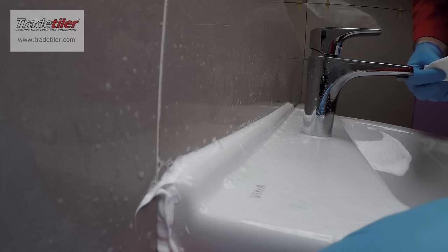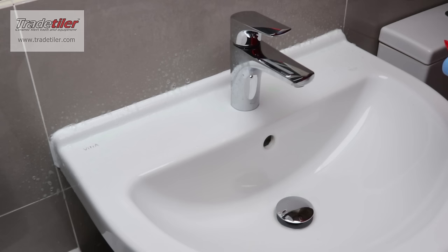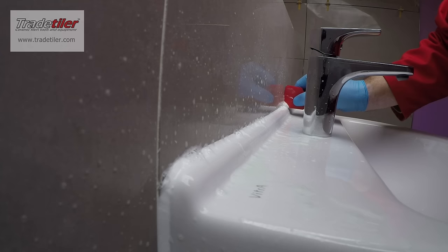Just trim it round this corner. Apply a bit more soapy water just to finish off, and just give it the once over.